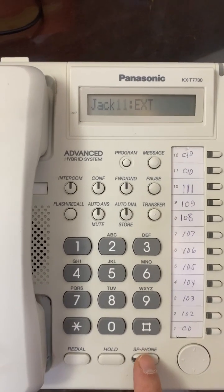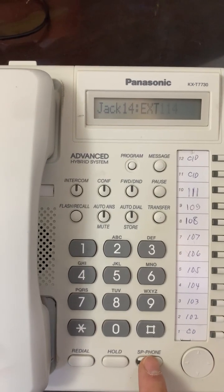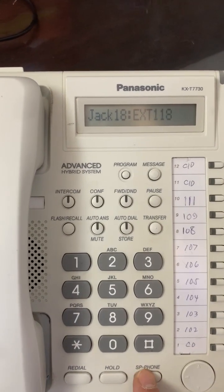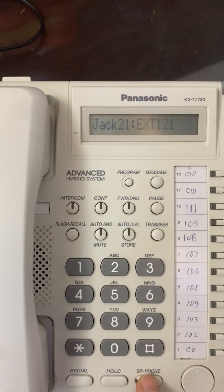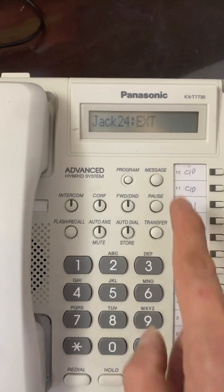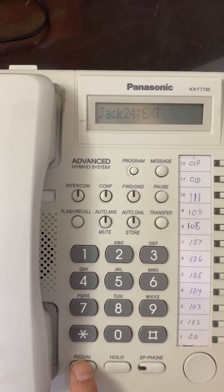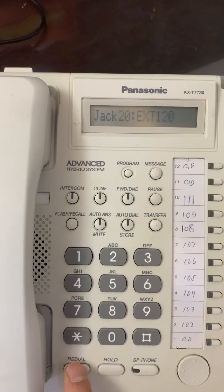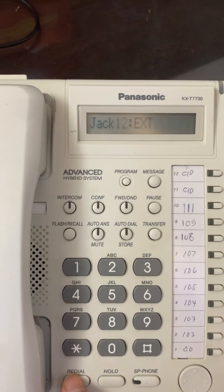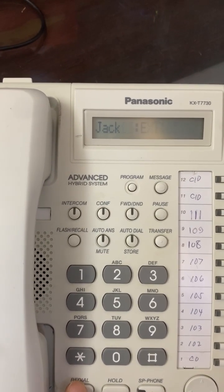Press the speakerphone button to check the jack number and which extension is assigned to each jack. The extension numbers run from 101 to 124. To go back to the first program, press the redial button.